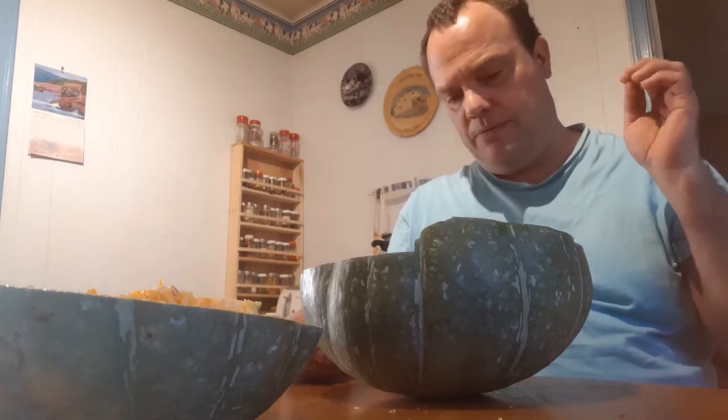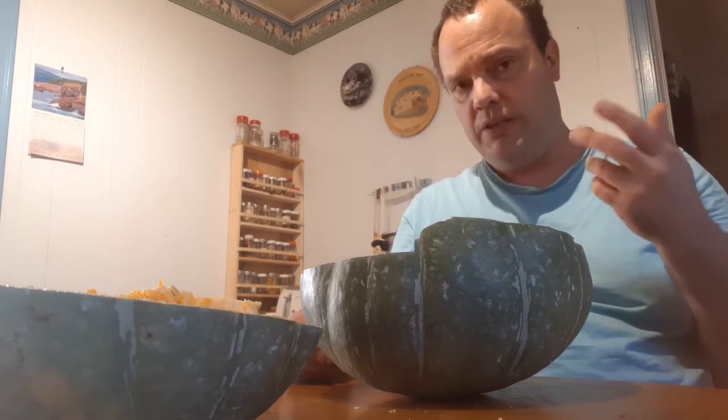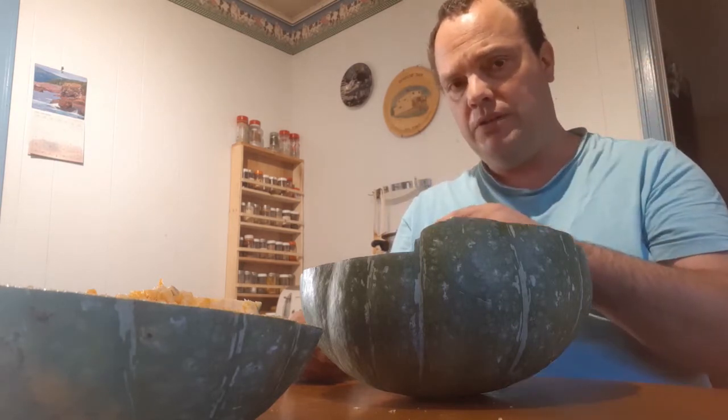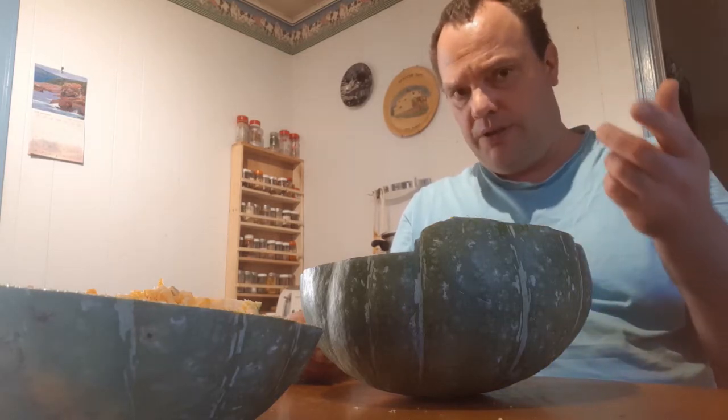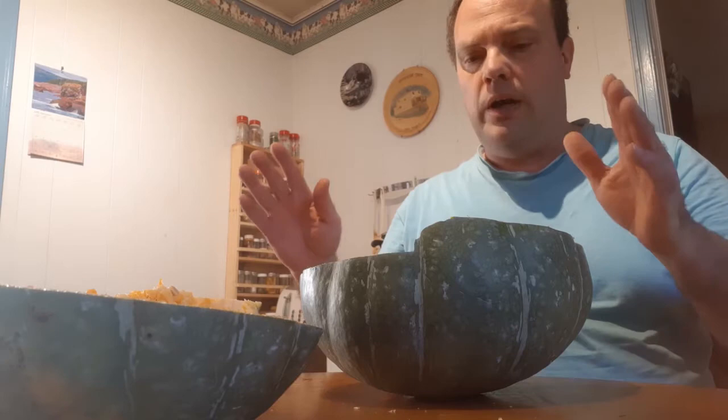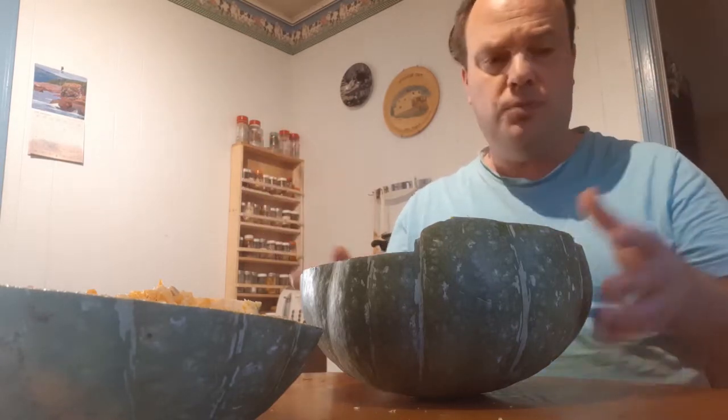What probably happened is I took the brush and didn't clean it off well after I pollinated the squash, then went over and pollinated the pumpkin. So I'm going to take a big spoon and scoop this out.